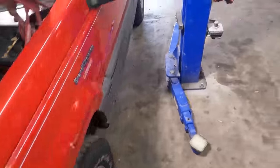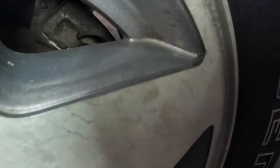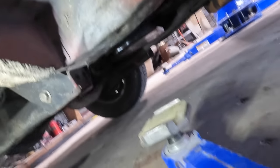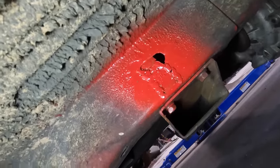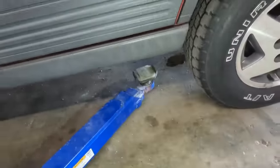Perhaps it's got drum brakes and they're out of adjustment. Survey says negative — those are discs. Let's get our lift arm set up under the unibody subframe.